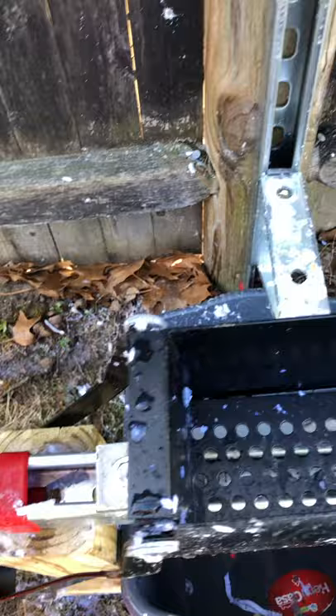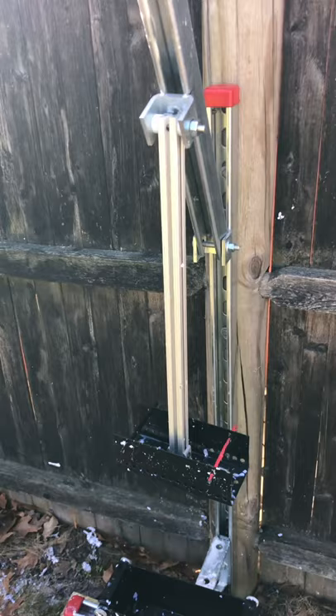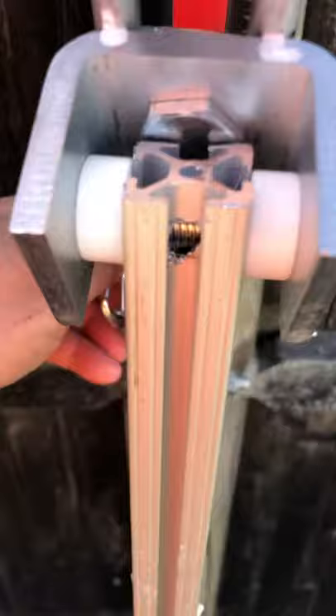But the problem is these get all bent out of shape — you can see the metal here is all bent — because you can't put much pressure. So a buddy and I made this unit right here, which is a little bit of a press.